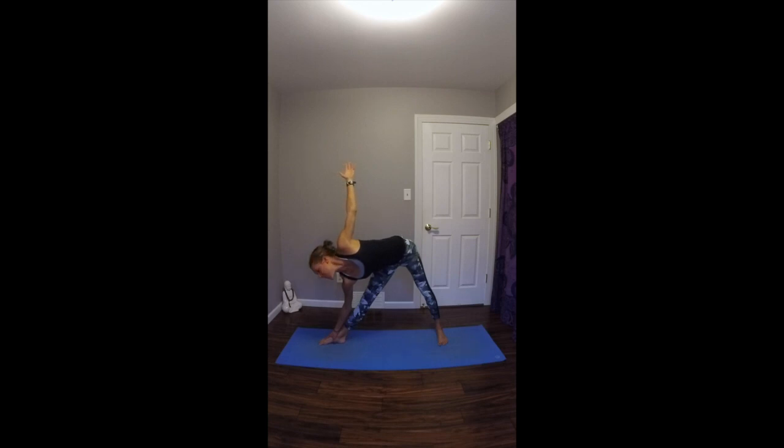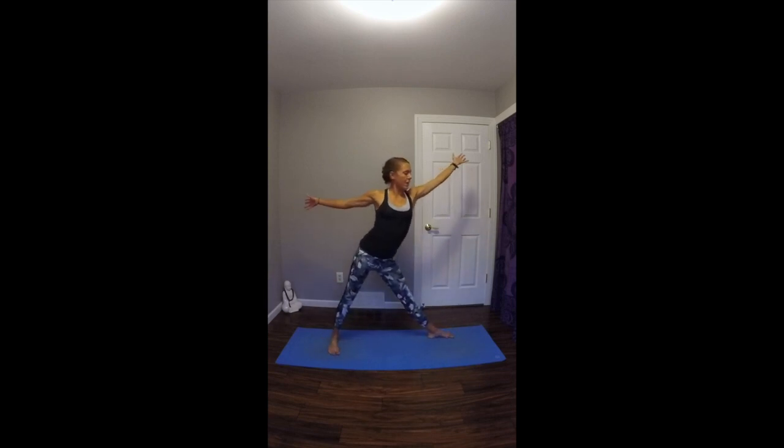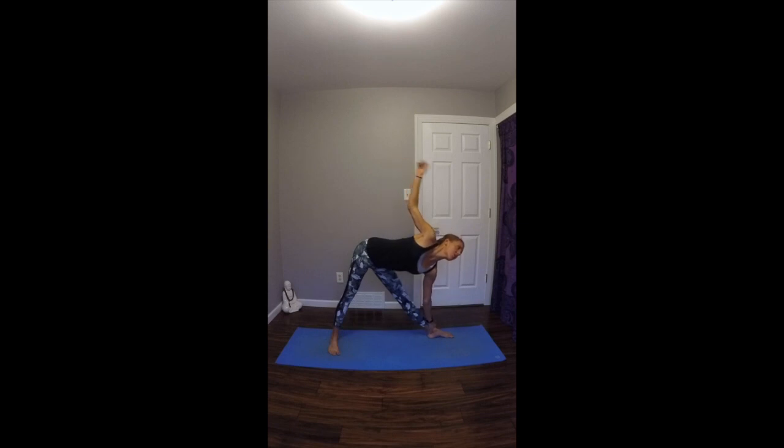On your next exhale, gently gaze down at your right foot. Inhale, slowly rise up to standing, arms in a T. On your exhale, pivot your feet to the left. Extend your left arm out and then lower it down to whatever's available. Inhale, right arm reaches up towards the sky. Gazing past your right fingertips. Pressing down firmly through both feet. Breathing nice and deep into the low belly, still engaging through the legs. On your next exhale, gently gaze down at your left foot. Inhale, rise up to standing, arms in a T.